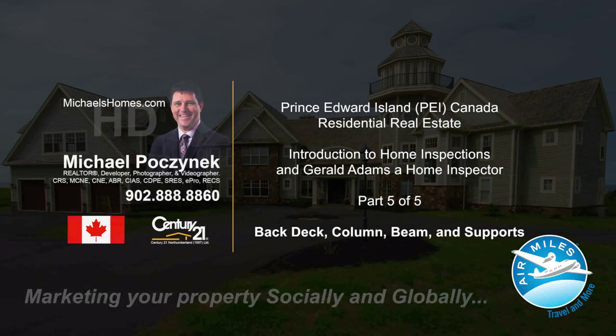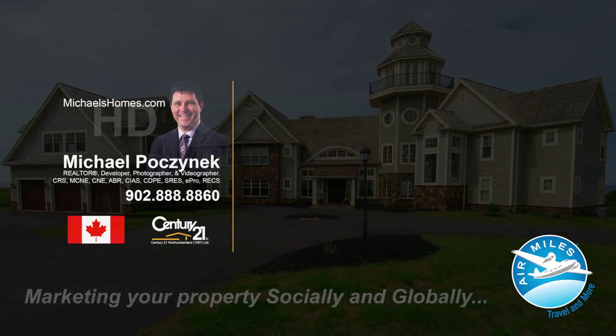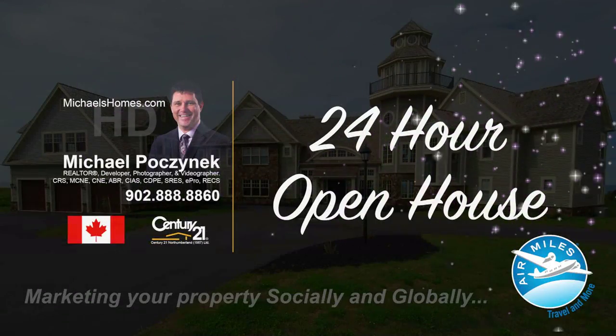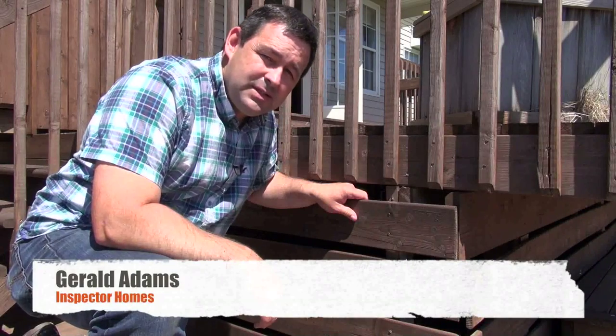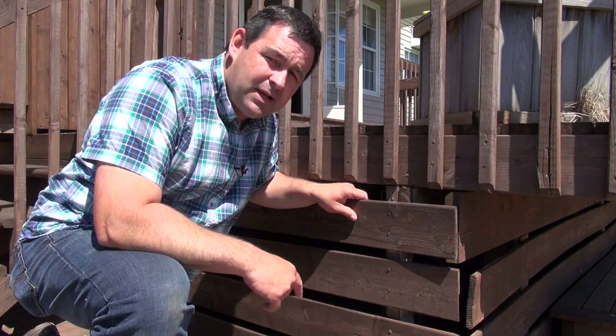Hello and welcome to Michael's Homes HD, Prince Edward Island's number one source for high-definition real estate video. Hi, Gerald Adams from Inspector Homes Home Inspections. Today I'm going to tell you a little bit about deck columns and beams.